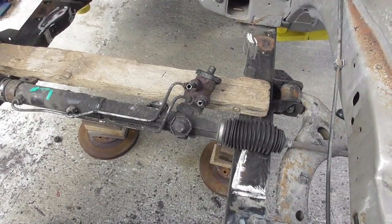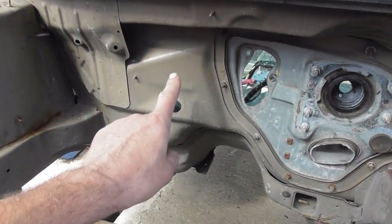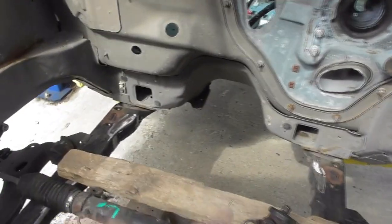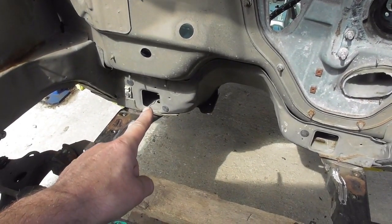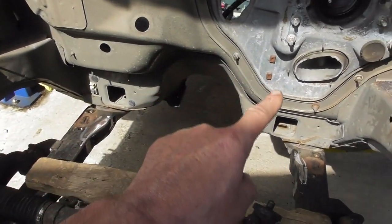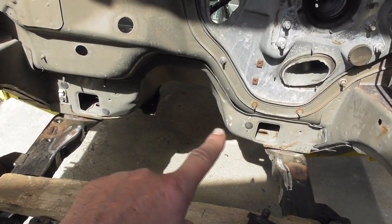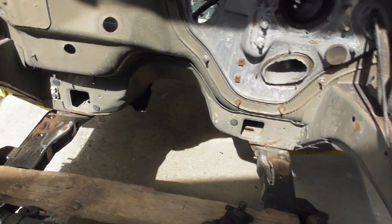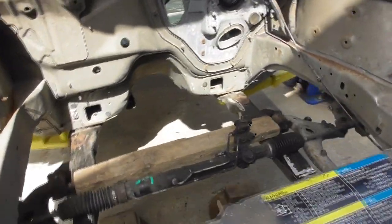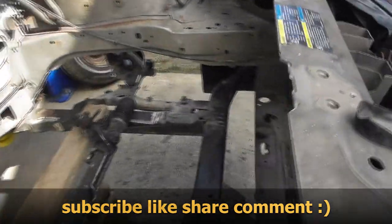We'll figure something out, but you're definitely going to have to cut the firewall because the subframe sticks out too far. Maybe cut it down there for the trans tunnel, because it is nowhere near wide enough to fit a transmission in. The plan was to use a 4L80. The plan now is to work on the rear end since the front end is somewhat figured out.